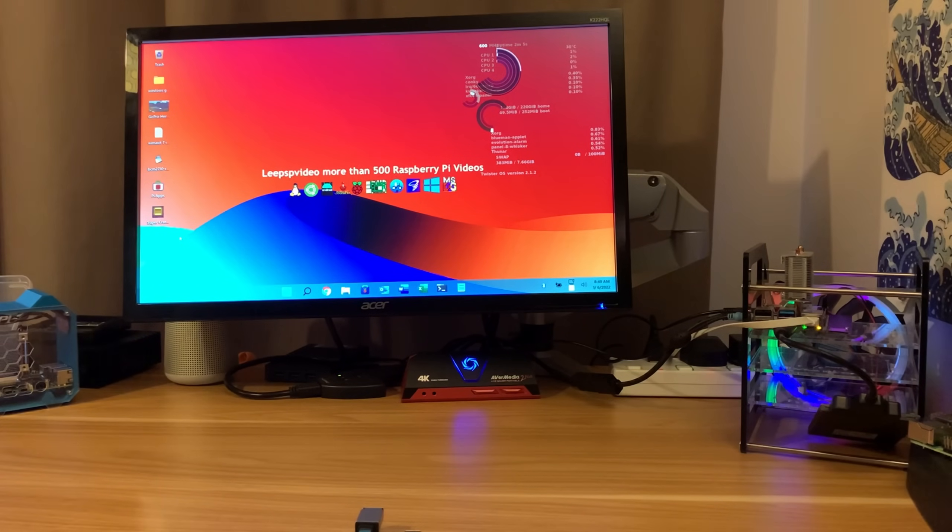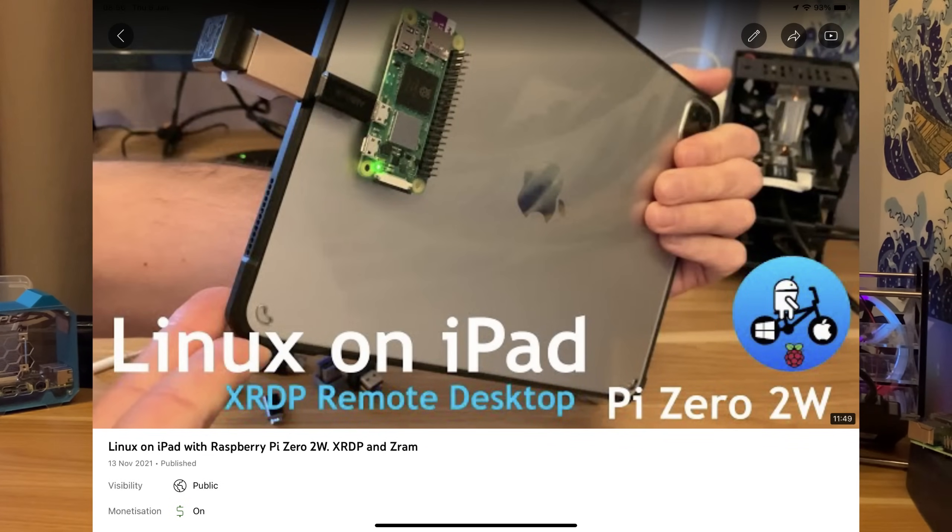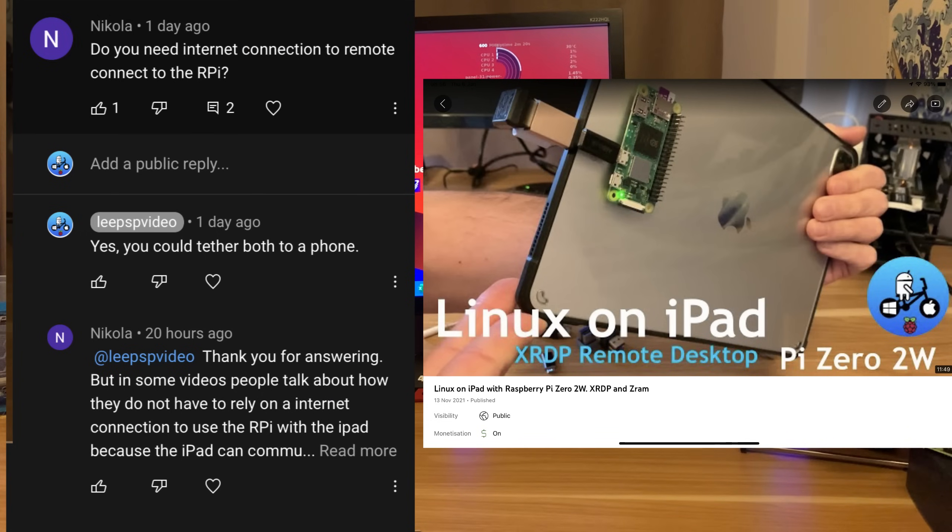I did a video recently about running Linux on an iPad and I had a question from Nicola: do you need an internet connection to remote connect to the Pi? I said yes, you could tether both to a phone. Nicola responded saying in some videos people talk about how you don't have to rely on an internet connection because the iPad can communicate with the Pi through the USB-C cable.